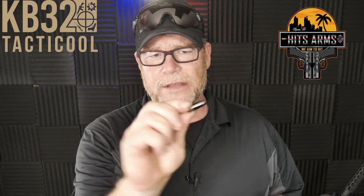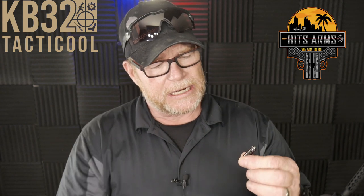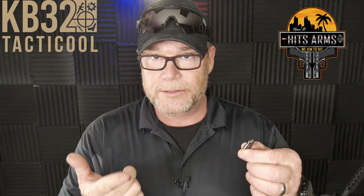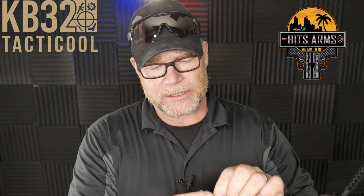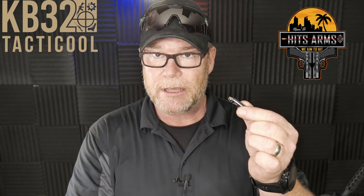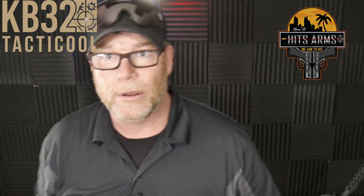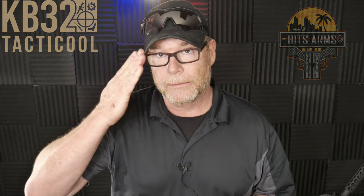HITS Arms — it's a little deal right here. Let me know what your thoughts are down below if you've used one of these things. I know a couple of guys have said they've used them. Sport the red, white, and blue. God bless America. God bless those men and women in uniform 24-7 for our freedom — freedom is not free. They come out of Miami. KB32 — if you liked the video, give it a thumbs up, subscribe if you haven't already done so. I am out of here. Y'all be good.